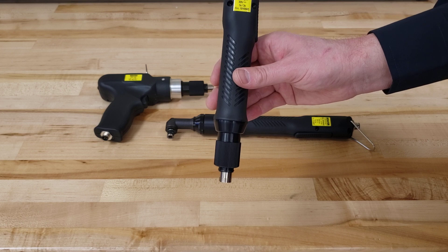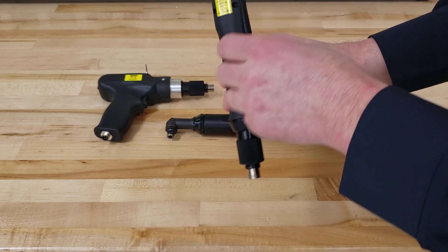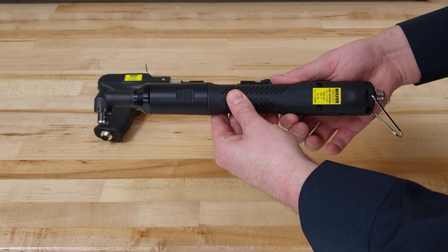Ergonomic design for operator comfort. This is our inline version, lever start. We also have a right angle version, which is also lever start.